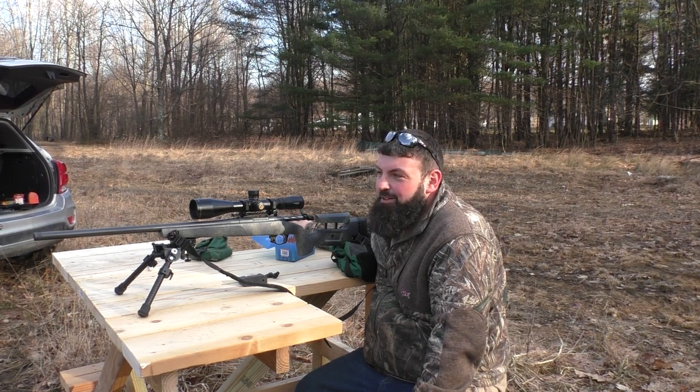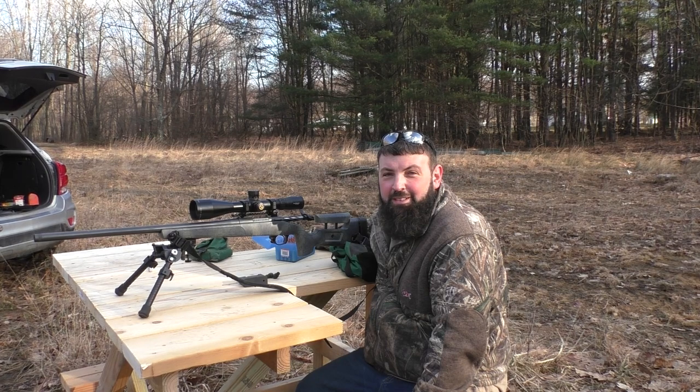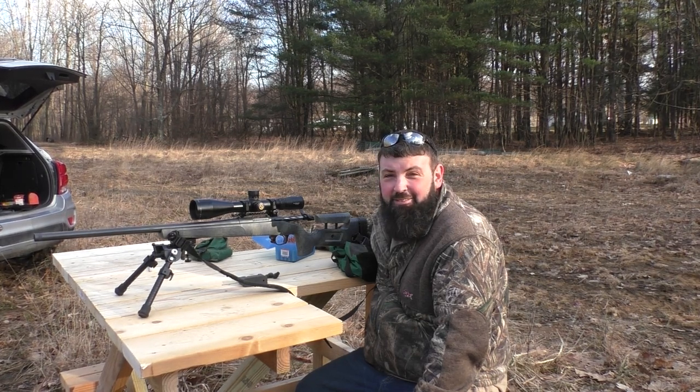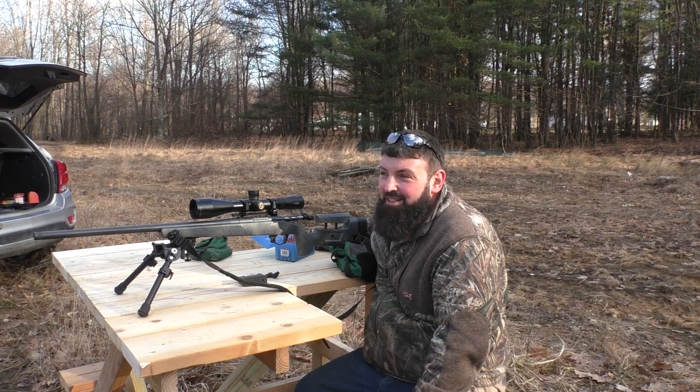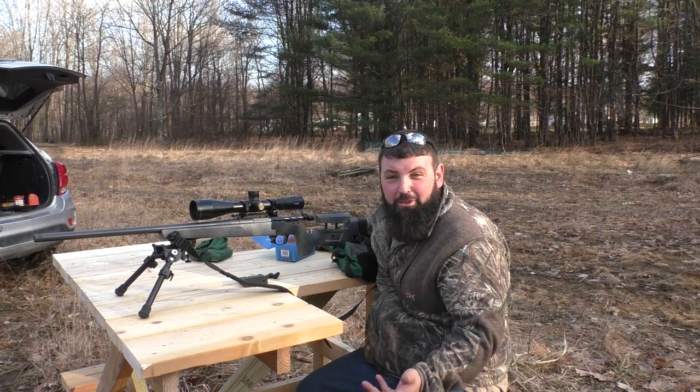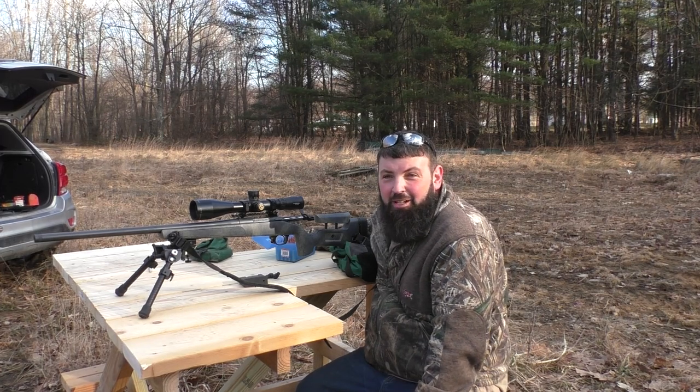We're out here today — I took the muzzle brake off the end of my barrel, so I'm doing another load test to see if it changed anything. I'm doing a ladder test on it. What that is, is I'm just taking a shot, bumping up the grains, taking another shot, bumping up the grains.